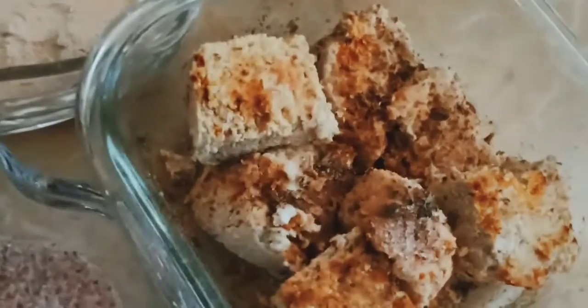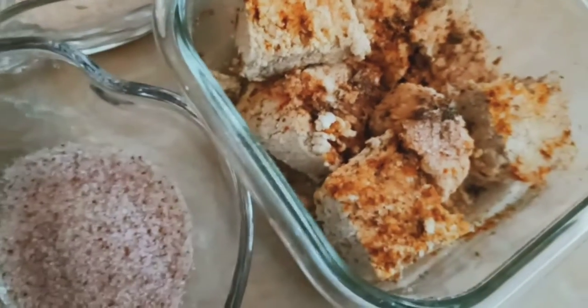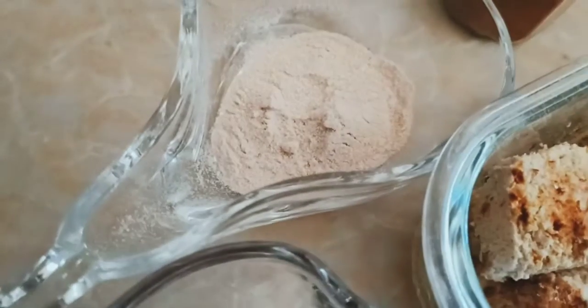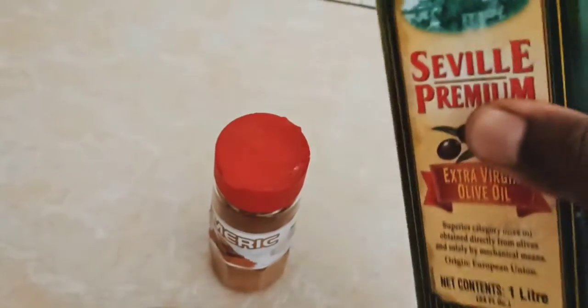Today we are making baked tofu. What I have here is a mixture of tofu, Himalayan pink salt, onion powder, garlic powder, and I've also added olive oil.